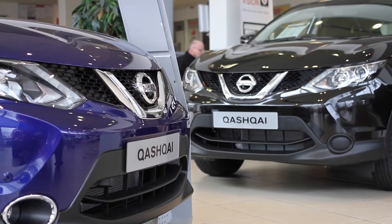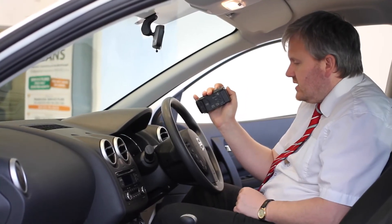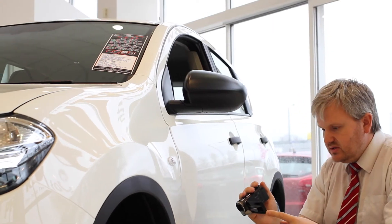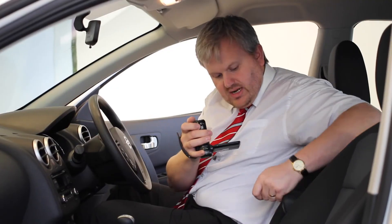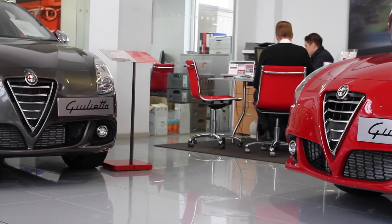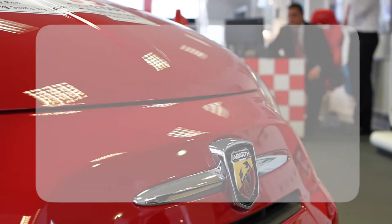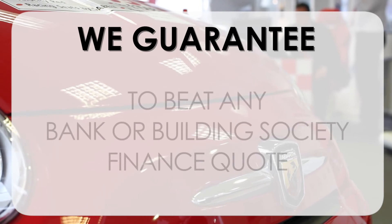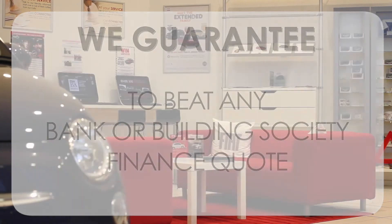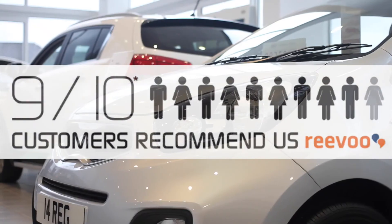Thank you for viewing our short video — we hope you found it informative. If you'd like more information or want us to look at specific areas in more detail, please click the link and we can send you a personalised extended video to your requirements, though this may take a few hours. At Wessex Garages we pride ourselves on our three pillars: total trust, transparency, and value for money. This, alongside our guarantee to beat any bank or building society finance quote, means you can purchase with confidence. High levels of customer service are why 9 out of 10 of our customers recommend us on Revu.